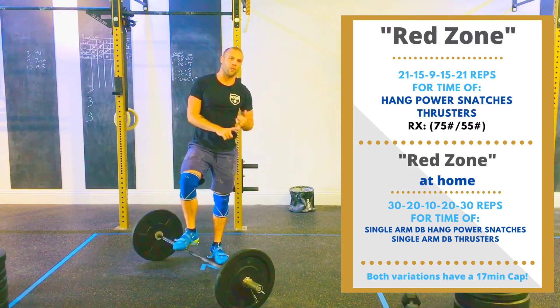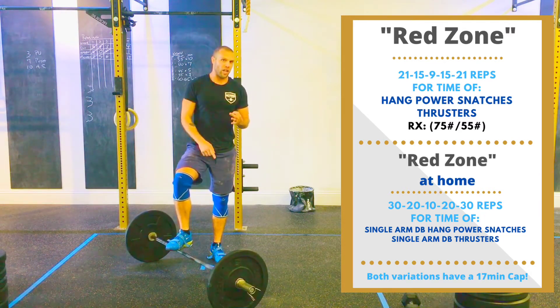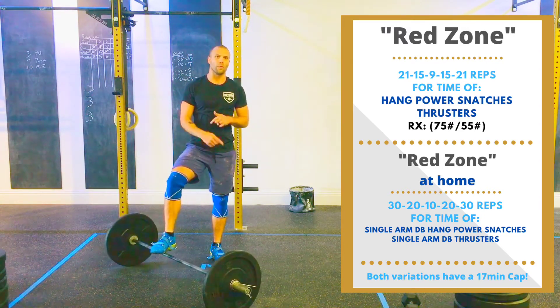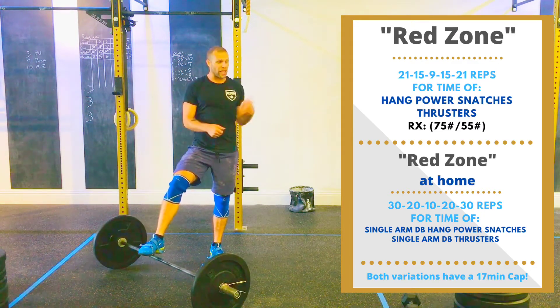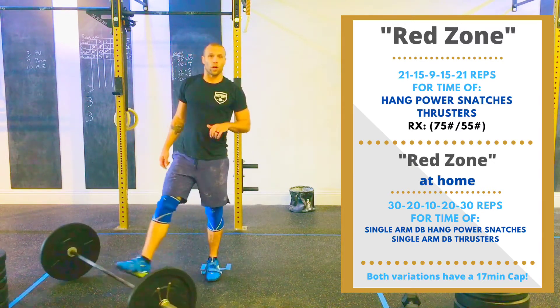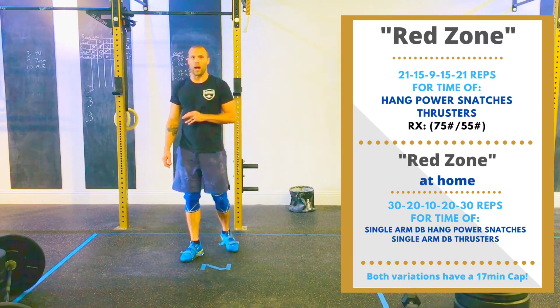Then back to the hang power snatches for 15, thrusters for 15, hang power snatches for 9, thrusters for 9. That's the top of the mountain. Work your way back down — 15 of each for both movements, then 21 of both movements. Barbells are going to be light. For the guys, RX is 75. For women it's 55. That will be your workout, and you will have a 17-minute time cap.